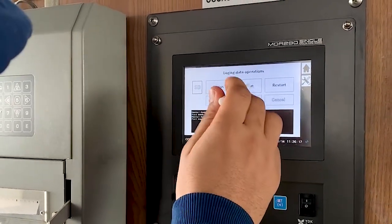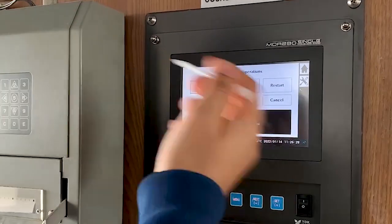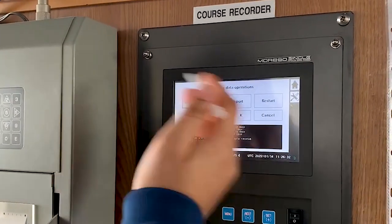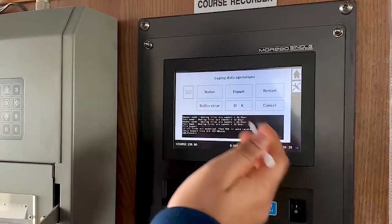If you want to export, you can click here — export. If all files are exported, then the PCR will be automatically restarted. It will export all the files to the SD card and then reset. After exporting, we have to do a buffer clear — the onboard memory should be cleared for the next 32 days. So after exporting, you press buffer clear and OK.